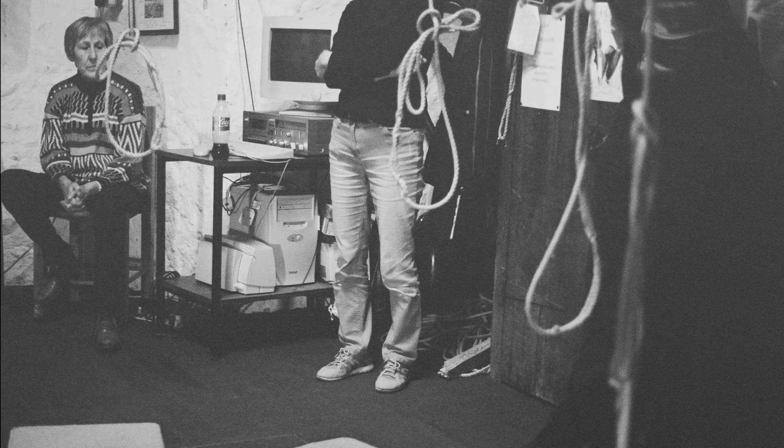Right, before we start, let's just check if this bell's really down. Yes, it's down.